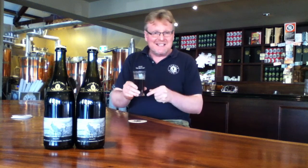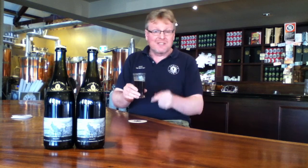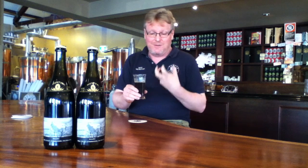This style of beer is a Weizenbock. It's a dark beer, and it's got lots of wheat malt in there, and the wheat malt gives it a soft, fluffy sort of texture.